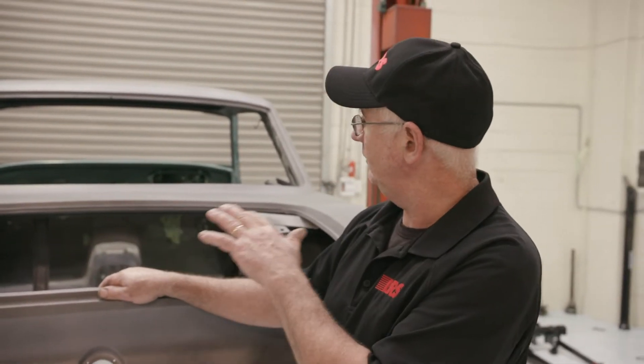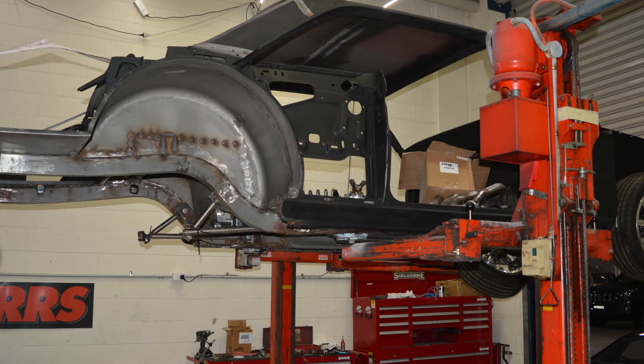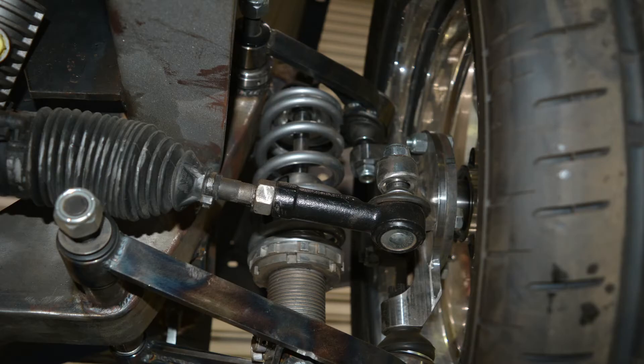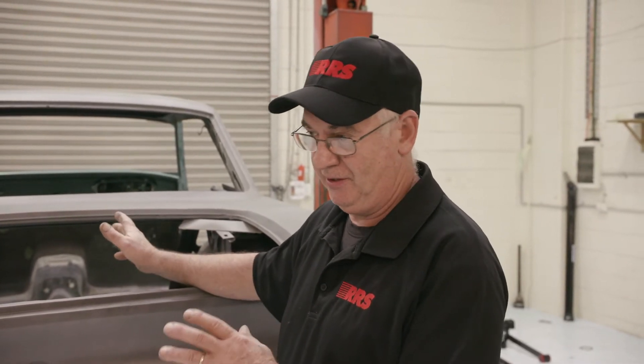So here we have another RRS project car, a quite rare XP Coupe, very similar to the US Falcon Sprint in all of its formats, a little bit different to a Caliente. This car came to us in a box of pieces — there was virtually nothing of it. The roof wasn't on, the rear quarters weren't on, the cow panel wasn't on. A lot of those things had been repaired, and successfully repaired for the most part. But the whole chassis was a disaster and it was all specifically designed to be a drag racer by the builder, which isn't what the brief given to him by the customer was.